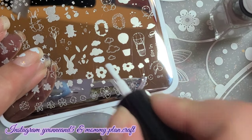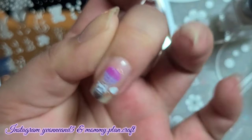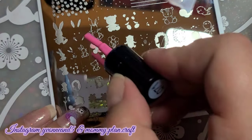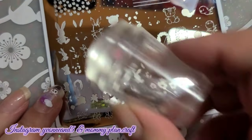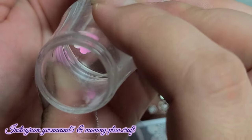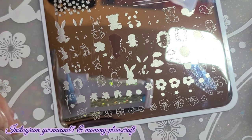Now I'm going to go back in and stamp some cloud images with the white polish. Now I'm moving on to my last finger and I'm going to add more clouds to that one too. This one I chose to do the little rabbit, and I'm going to do it holding the balloons — some pink ones just to mix it up. Then you go in with the second layer, which is the outline. I chose to do brown.